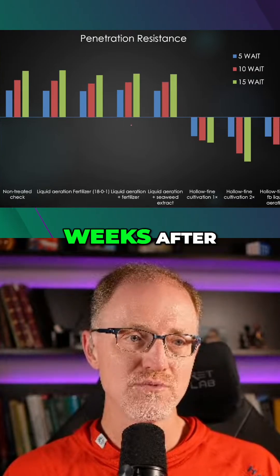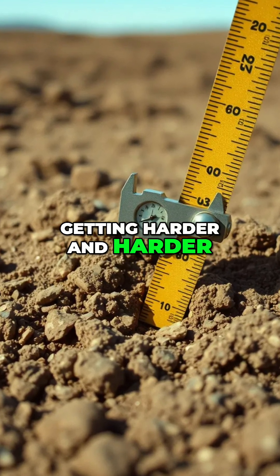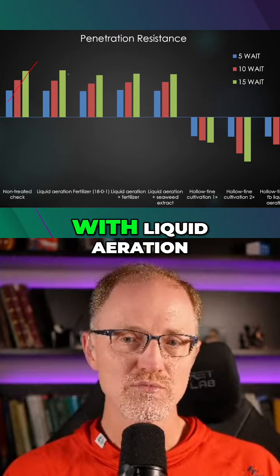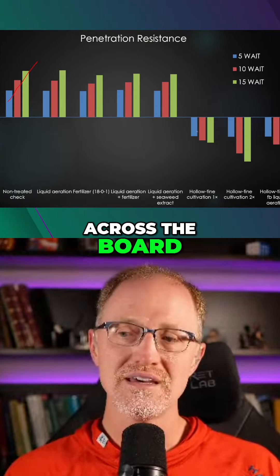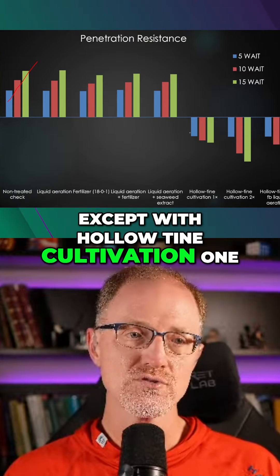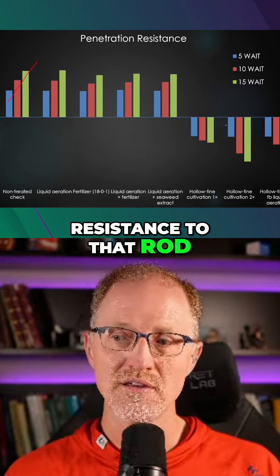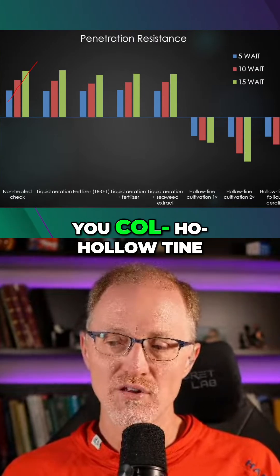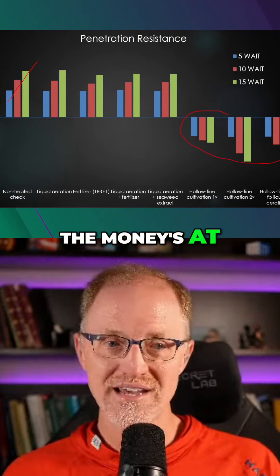At ten weeks and fifteen weeks after, it's the same thing. The penetration resistance is getting harder and firmer with the non-treated check. The same thing is happening with liquid aeration, with fertilizer — across the board — except with hollow tine cultivation one, which is showing less resistance to the rod, and hollow tine cultivation two, which is showing even less resistance when you've cultivated twice.